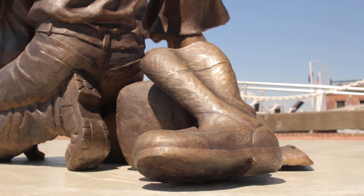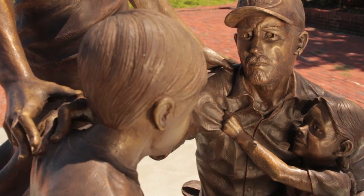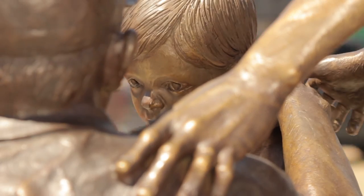From start to finish, the project was almost 10 years. The techniques used in the statue — direct modeling of figures from life, mold making and casting — are all techniques that we teach at BCC.